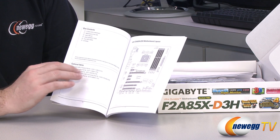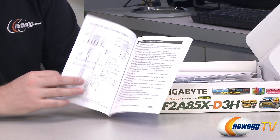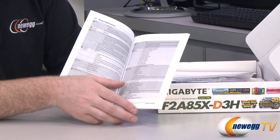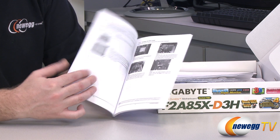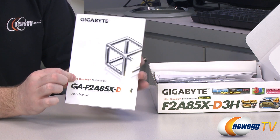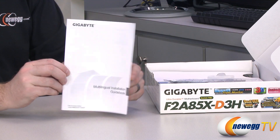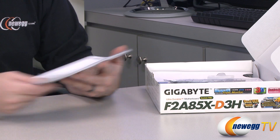You have important info in here like a layout of the motherboard itself, a block diagram showing you what's connected to what, and detailed specs on all of the components. It will also walk you through the basics of installation. You can check out our how to build a computer video for more information. You also get a multilingual installation guidebook.